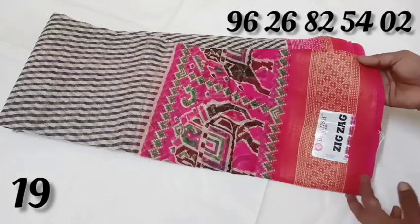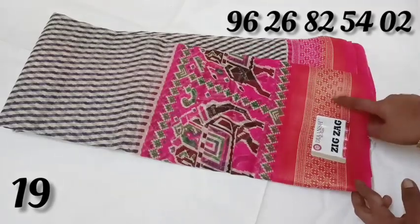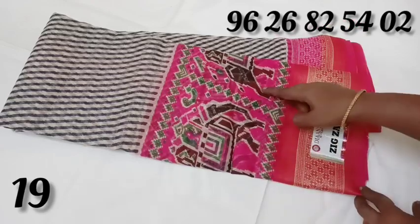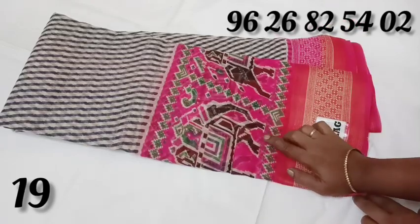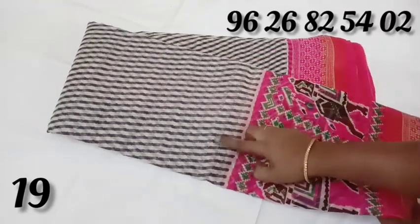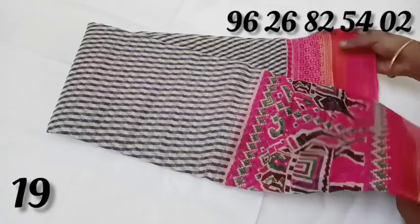The top and bottom is a pink color. This is the top and bottom. There is a printer design. There is an elephant design with zigzag patterns.